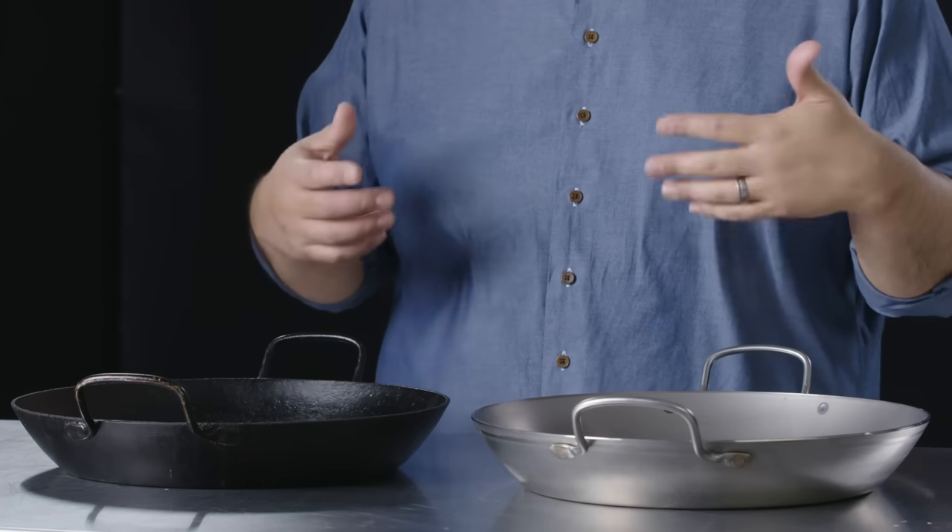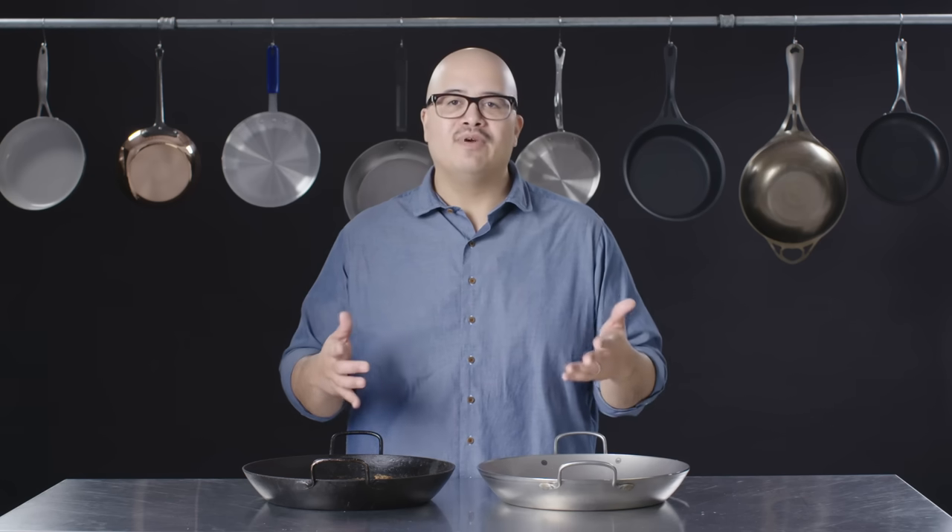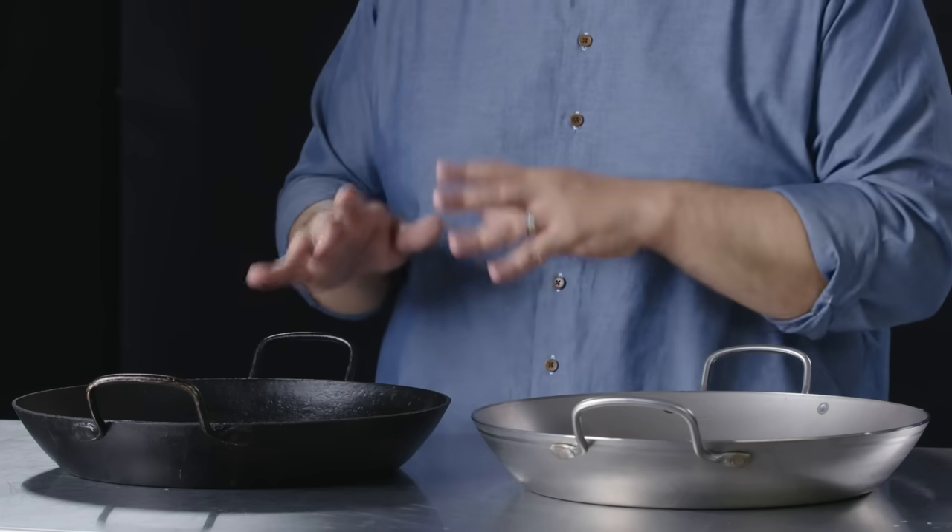Carbon steel pans are generally very affordable for the durability and longevity. They fall somewhere between the price of aluminum and stainless steel. There is a certain amount of maintenance involved, so if you tend to be the kind of person who wants to get in and out of the kitchen fast, this may not be the right cookware for you.